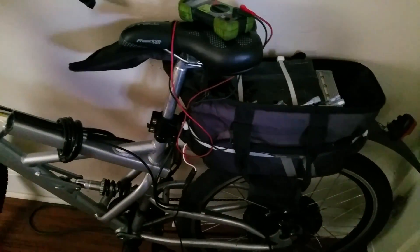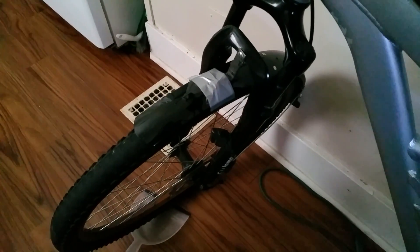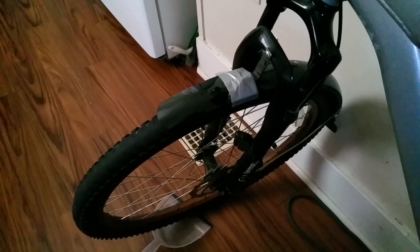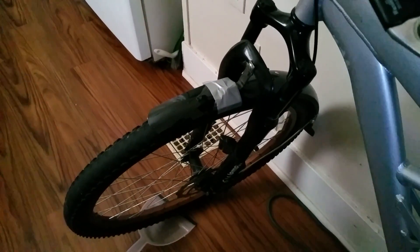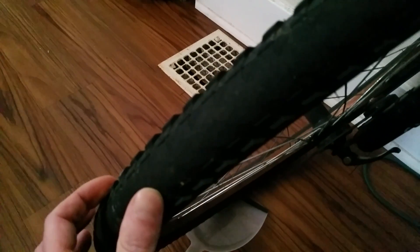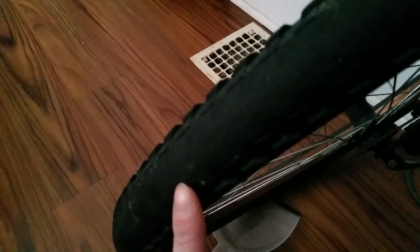This bike is originally a 29er with 29-inch rims, but the previous owner fitted 26-inch rims on both front and back to match the kit's 26-inch wheel. Both tires are now Hutchinson Acrobat, 2.25 inches wide. They're designed to be smooth in the center with ridges on the sides — better for commuting and street riding.